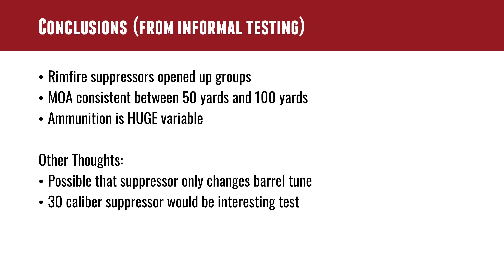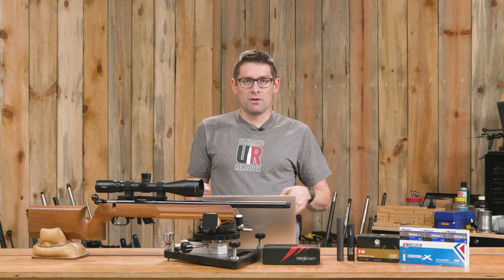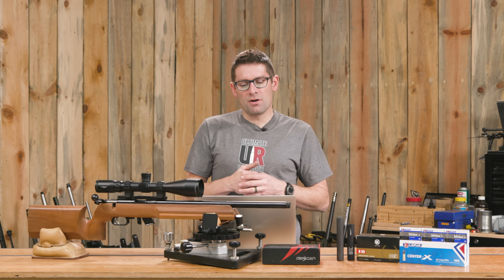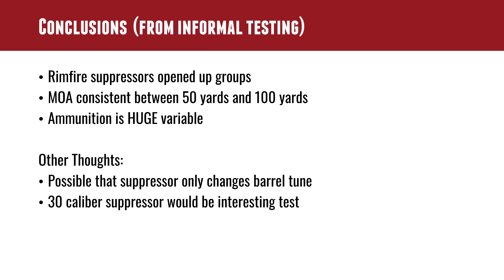Conclusions: yes, the rimfire suppressors did open up the groups. The MOA was consistently good between 50 yards and 100 yards — that was a surprise for me. I thought things would just fall apart more at 100 yards, but without wind, it turned out they didn't. Ammunition is definitely a huge variable — it was really clear.